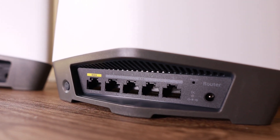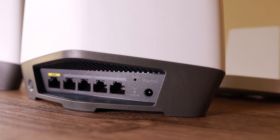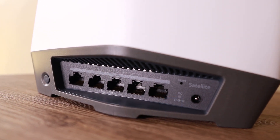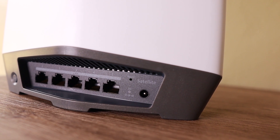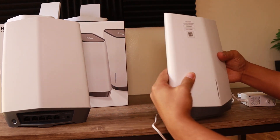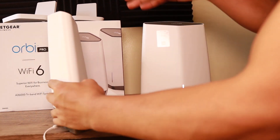Ports two and three support link aggregation mode, and there's a reset button if you want to wipe the configuration. The Orbi Pro satellite has a similar port layout: a 2.5 gigabit port, four gigabit Ethernet ports, and support for link aggregation mode. Let's go ahead and plug these devices in and power them up so we can start the configuration.